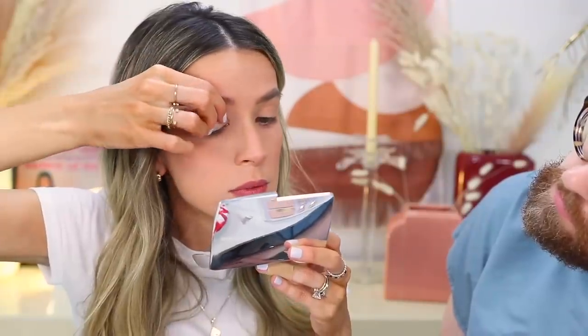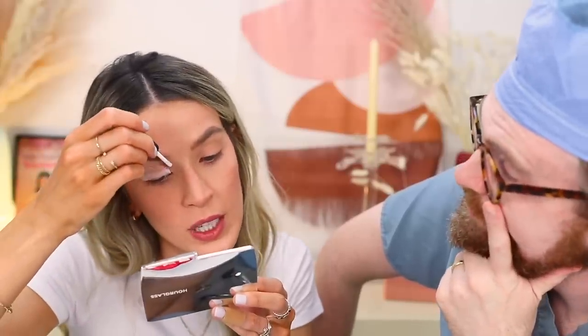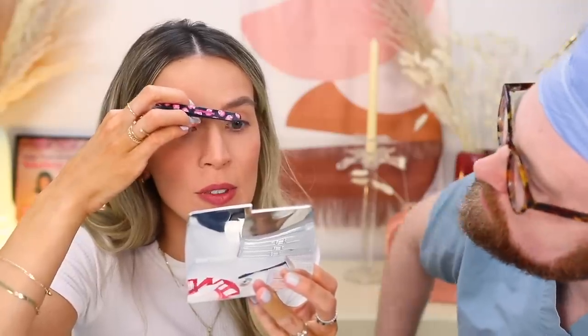I tried applying more glue to the edges. I don't know if it's the shape of this pad that doesn't want to stick to my eye, or if it's the glue. We're going to try some good old duo glue and see if that works any better. That middle edge part is just really not wanting to stick. This glue is working a little better, but it's still not great. Now it's lifting on both corners. It looks absolutely disgusting with the amount of glue I had to use, but I'm going to try to make it work.